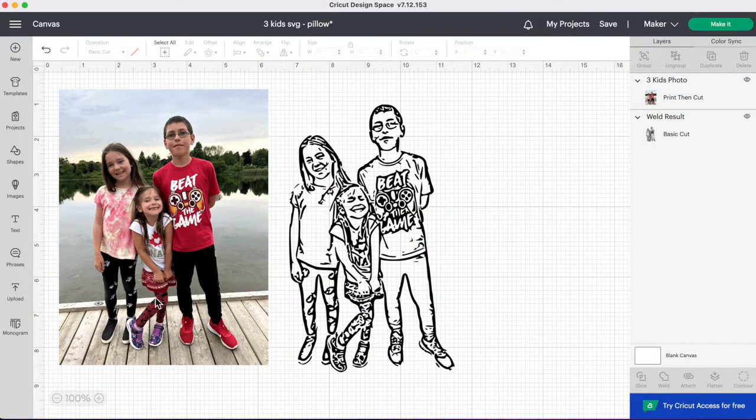Let's jump on to Design Space and get started. In the last video, I showed you how to take a photo and turn it into an SVG — so if you didn't see that video, go and check that out. Today we're going to be using that SVG we created to make a pillow.